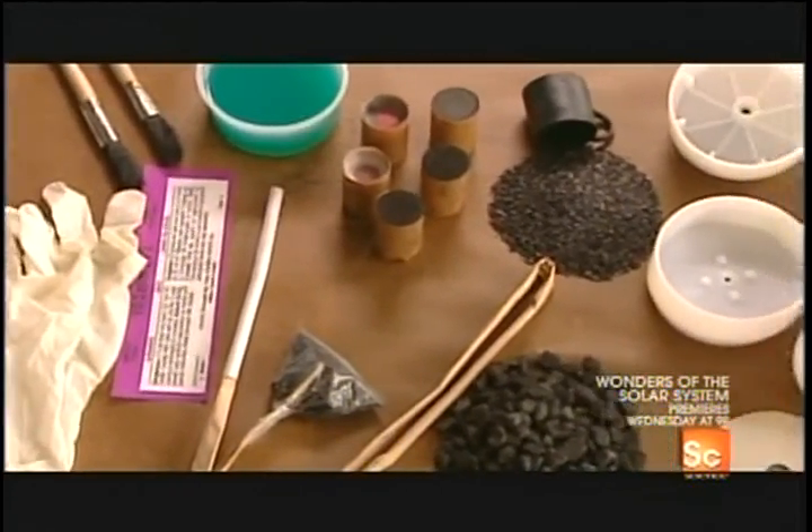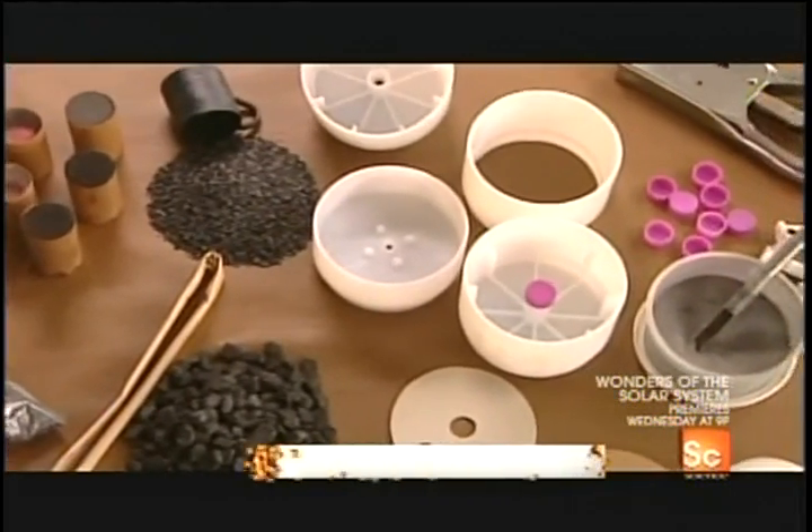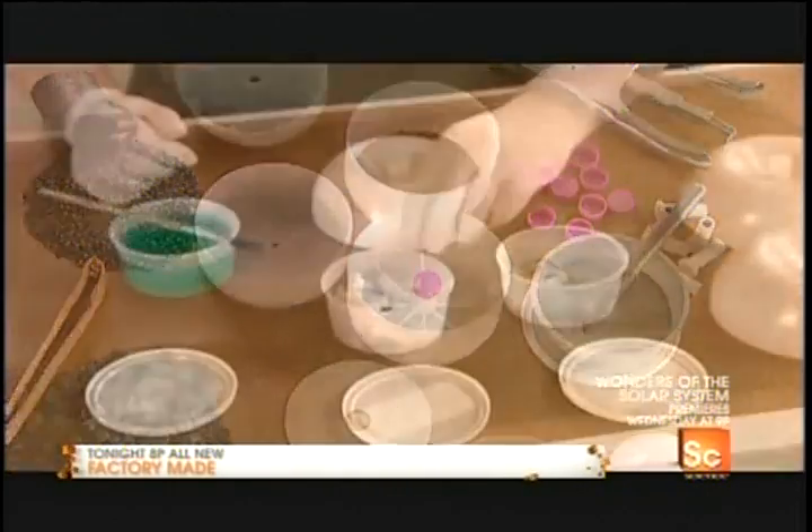A firework is made up of separate compartments within a shell. The burning fuse explodes one compartment at a time, creating those staggered bursts in the sky.